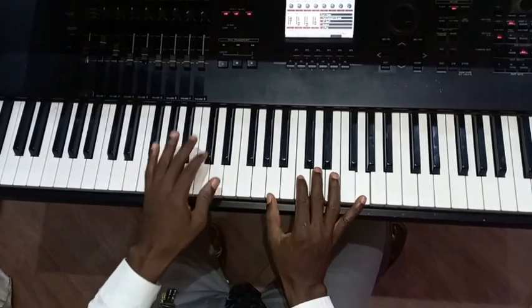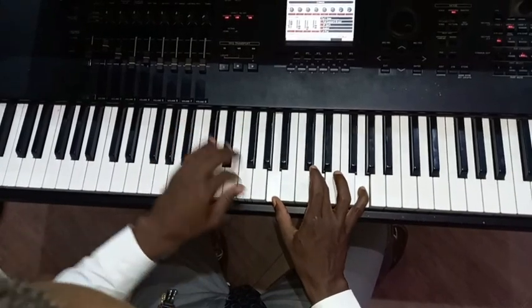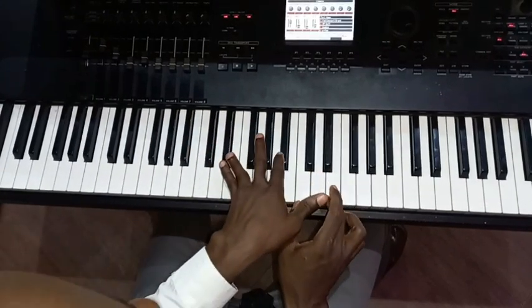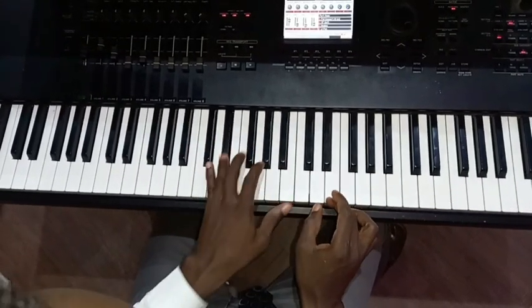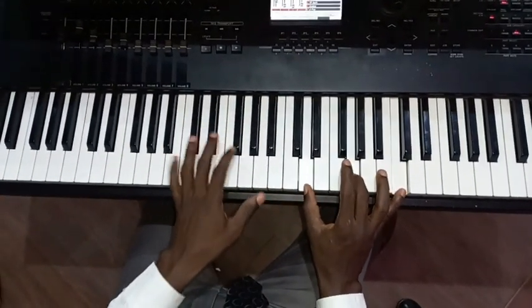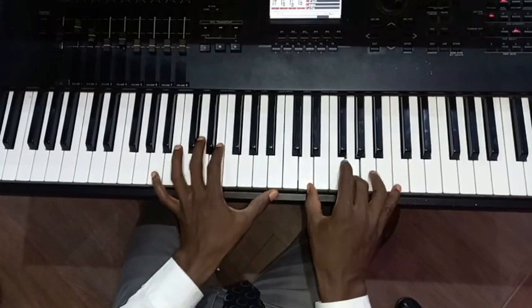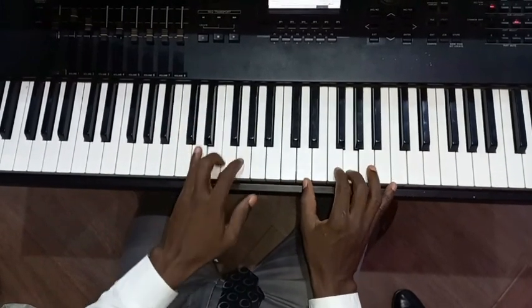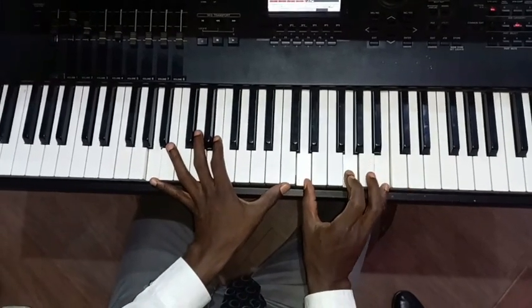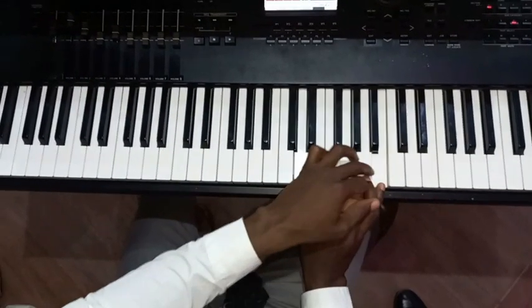It's a slide from D to C to D. Then you play C, E. Then it starts from E, A to Eb. Then it starts from F to G again. Then I go to G, D, G, B. Then go back again.